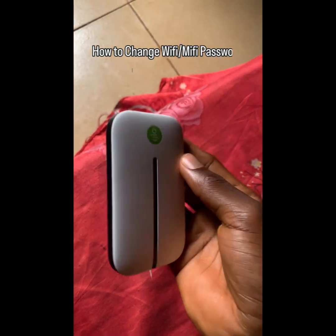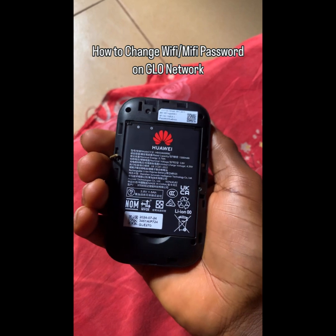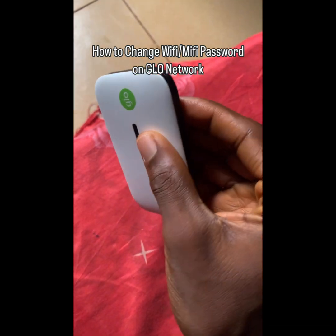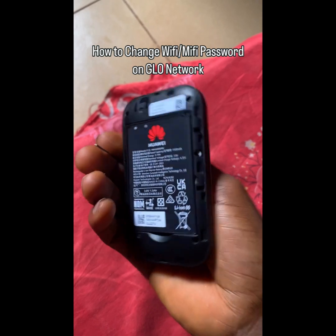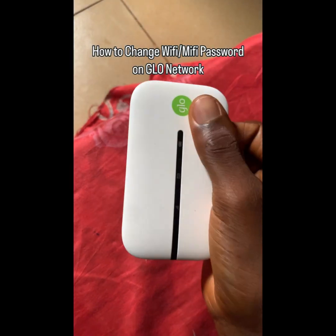Alright guys, in this video I'm going to show you how to reset your MyFi password or your Wi-Fi password. So this is my Glo MyFi. I'm going to show you how to reset the password and customize it to your own preferred password.